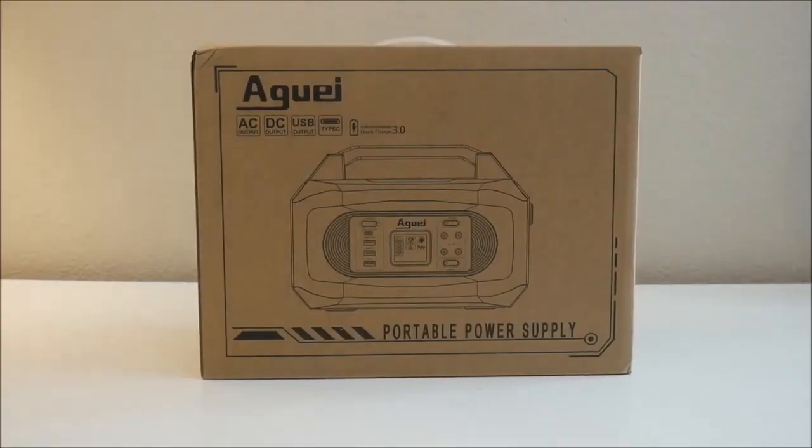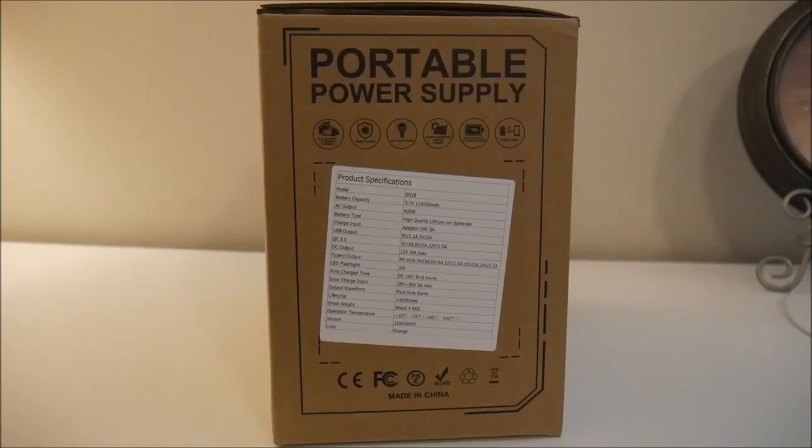At first glance there isn't much remarkable about the box that the device came in. However, upon closer inspection I did notice a couple of interesting things I wanted to point out. Obviously this product is made in China. In my experience you can have really high quality awesome products, and then you can get really shoddy knock-offs that won't last a week. So it always helps to read between the lines a little bit.